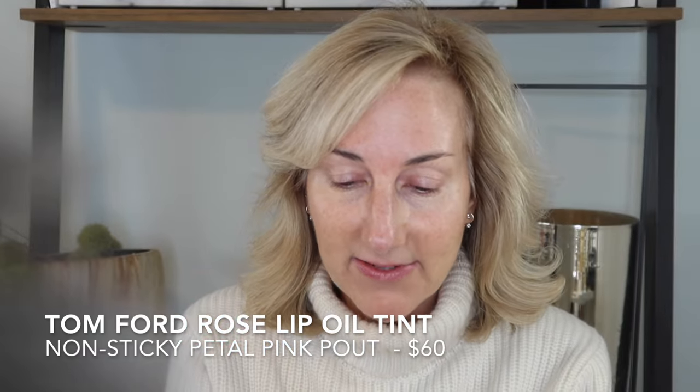I picked up the Tom Ford rose lip oil tint as well. We're going to have a little fun — I thought we'd do a full face of Tom Ford. I have nothing on my face so far, so I thought we'd quickly put on some complexion before moving on to these beautiful goodies. To prep my lips, let's go ahead and try out this lip oil. It is a pricey little lip oil — I had some naughty notes because I wasn't going to pick this up. I really love the Dior Lip Glow oils, but I did want to check this out, so let's try it on.